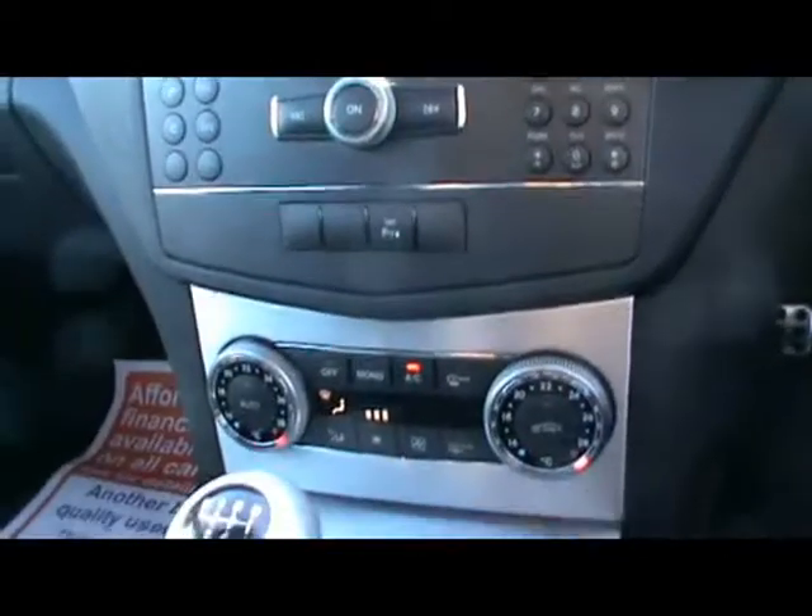Let's hop in. We have a multi-function steering wheel, and an entertainment system which is radio and CD player with auxiliary input, Bluetooth connectivity with voice control as well, and dual-zone digital climate control.